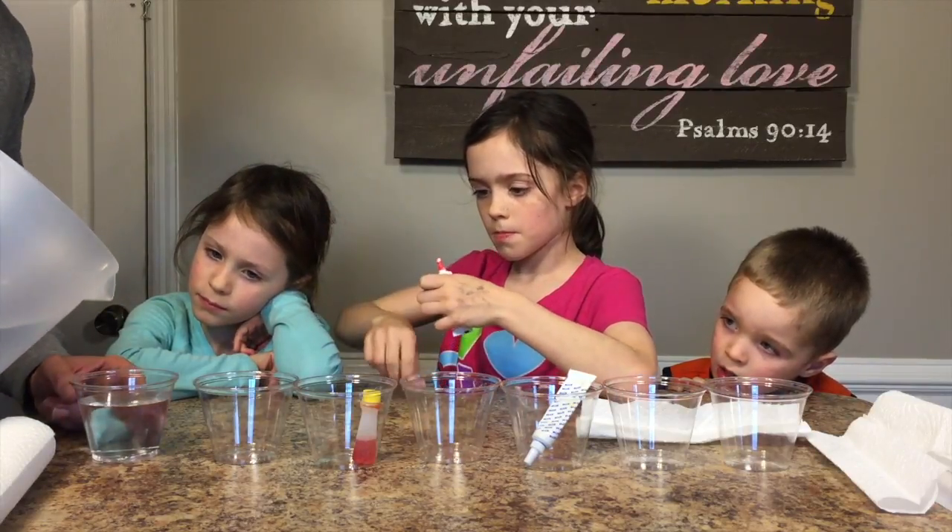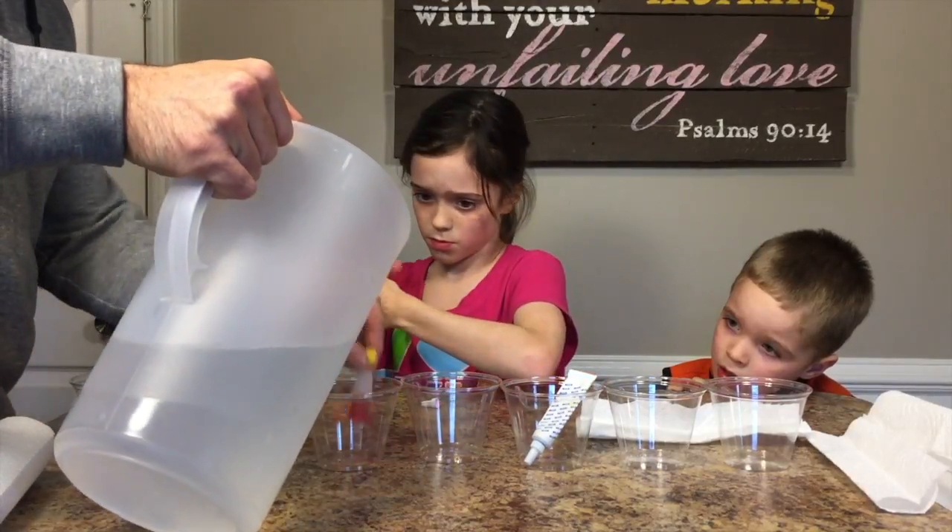Nora, will you hop down and get me some straws? Oh, that's a little one. Alright, now...